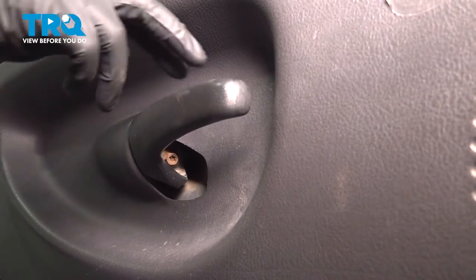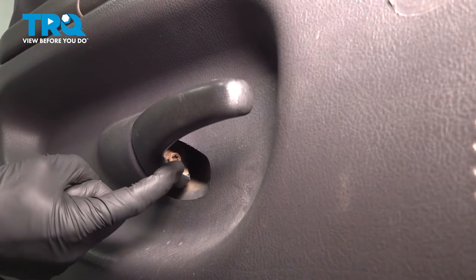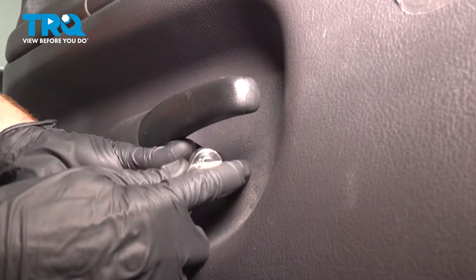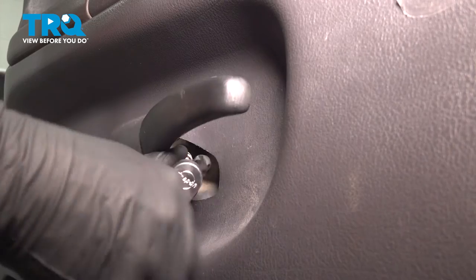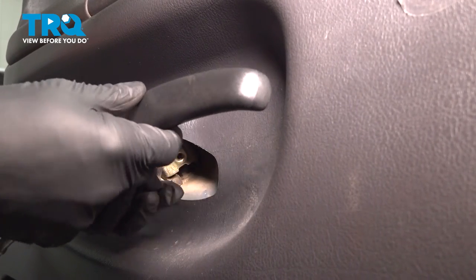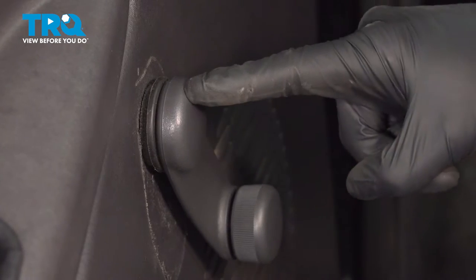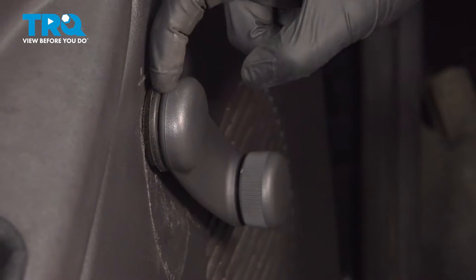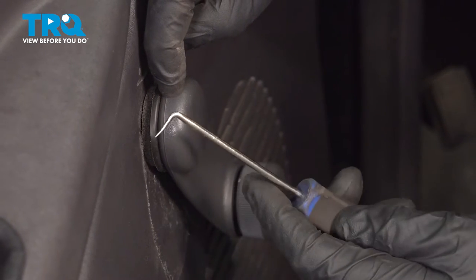Now we can move down to our inside door handle. For this, you'll find that you have a 10-millimeter-headed bolt. In some cases, it might even be a Phillips-head. Once you have that nice and loose, you can remove the bolt with the handle at the same time.